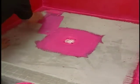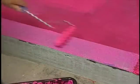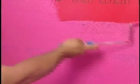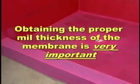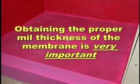Roll on the rest of the floor and curb, allowing a long enough dry time for a second coat over the entire area to guard against any possible pinhole leaks. A third coat may be necessary to achieve the recommended one mil thickness. Follow all the manufacturer's installation instructions. Obtaining the proper mil thickness of the membrane is very important. Let dry completely.